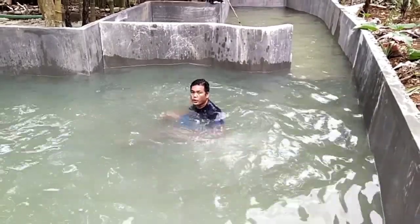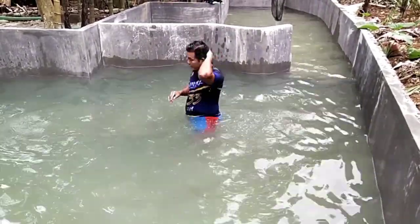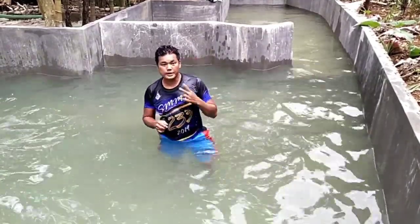As you notice, I am floating. I use my arms. Next, we will use also our feet.